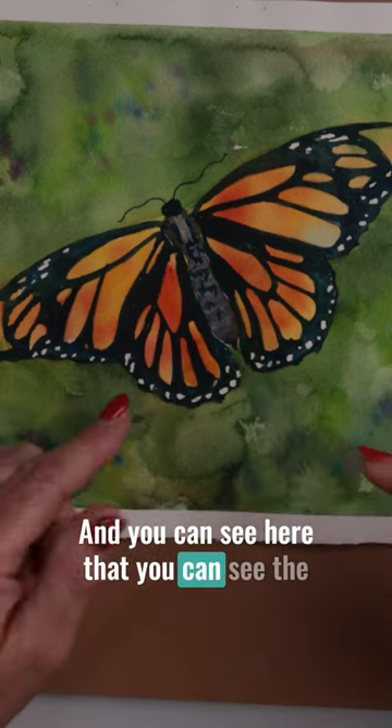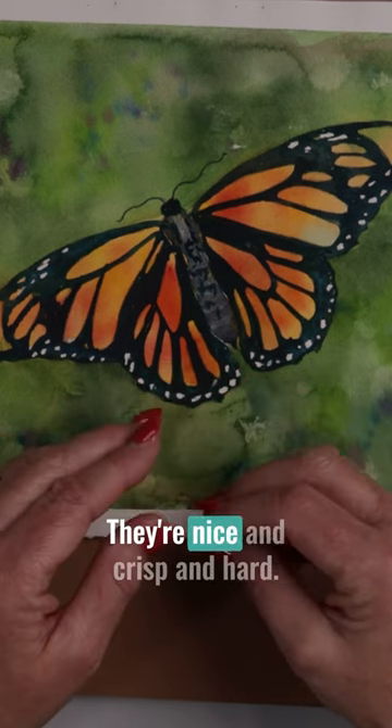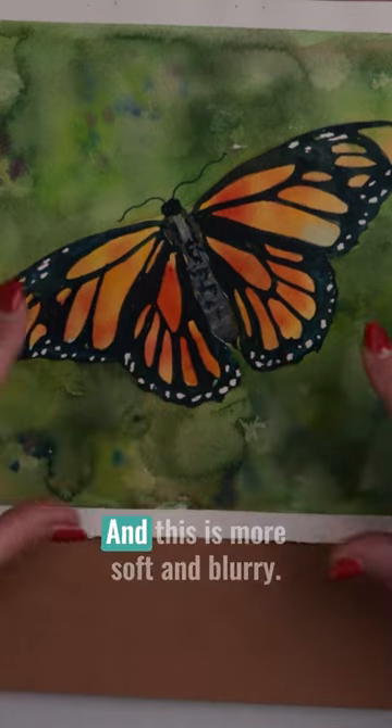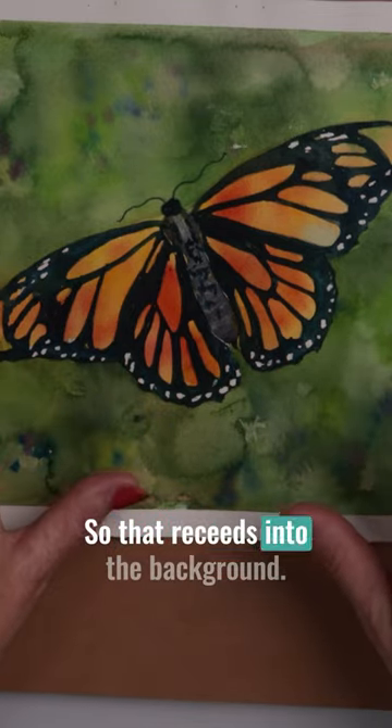You can see here that you can see the butterfly first because of the hard edges. They're nice and crisp and hard, and this is more soft and blurry so that recedes into the background.